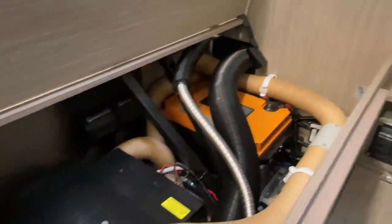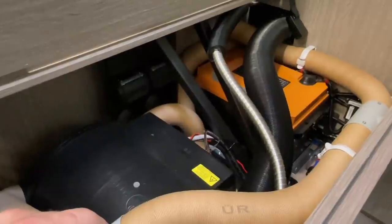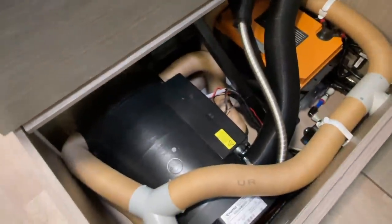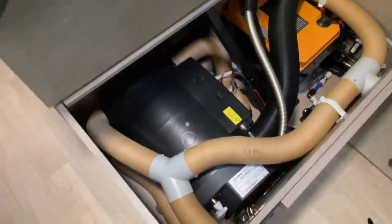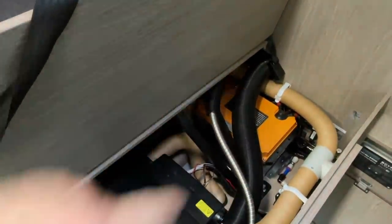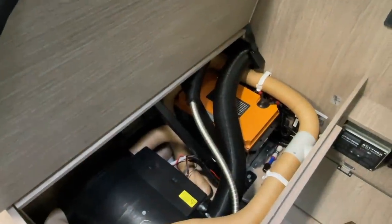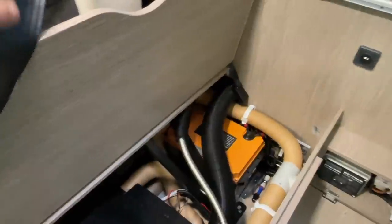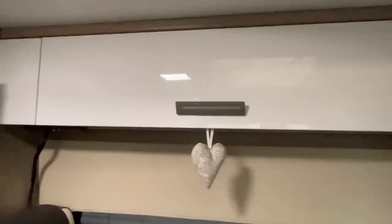The vehicle is fitted from the factory with a diesel heater, which I think is fantastic. We can see it here - the Truma D6, a wonderful device - and we also have the two exhaust pipes here. I really think it's a fantastic vehicle with a really, really cool layout.